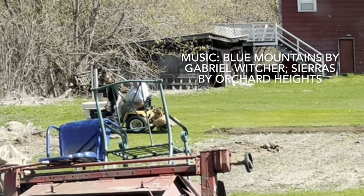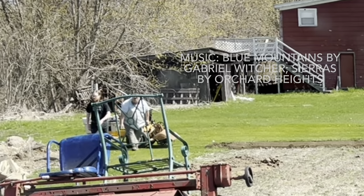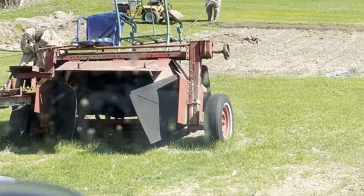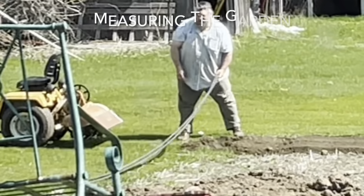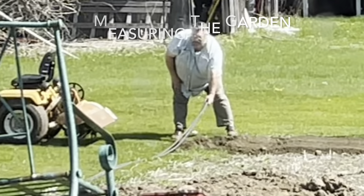Here Etienne and AJ are working on expanding our garden. This year we're planning on growing more of our own produce, and we need more garden space. Here they're using a hose to do the measuring.